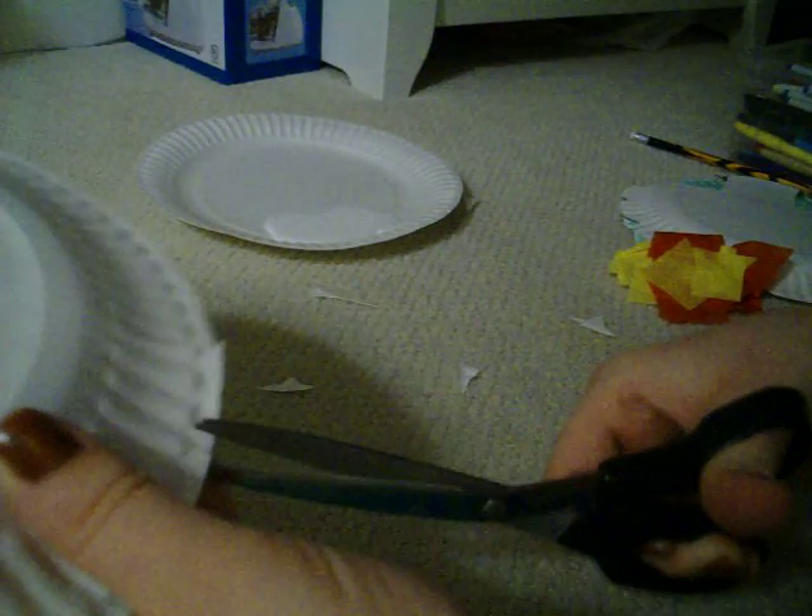First, have an adult cut the paper plate into the shape of a bush.